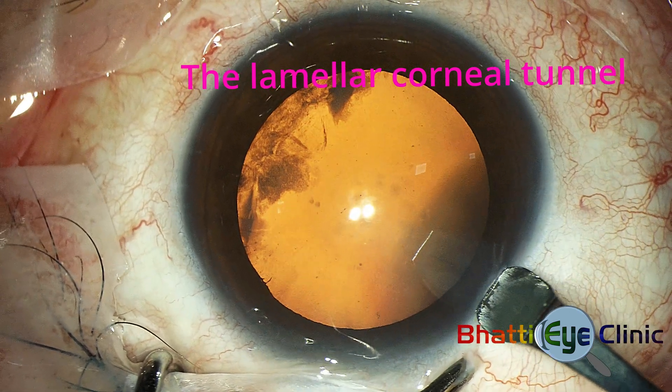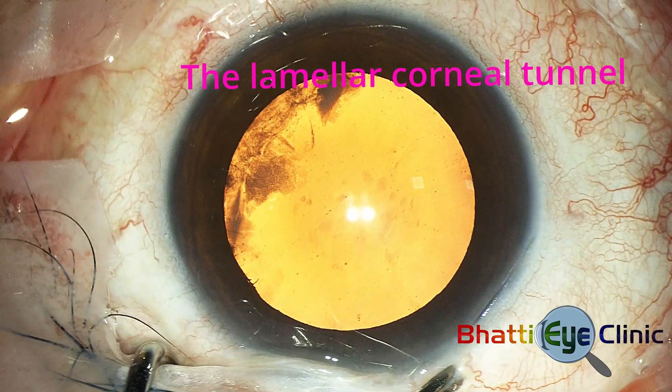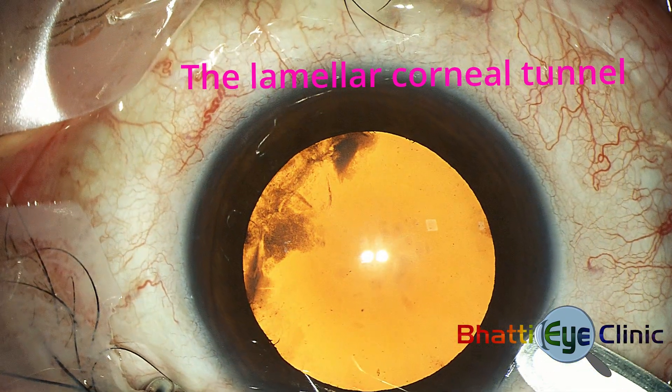The first step in phacoemulsification is the creation of a lamellar corneal tunnel with a bevel-up tunnel blade.